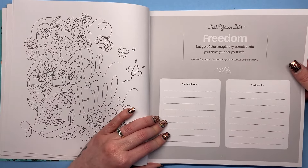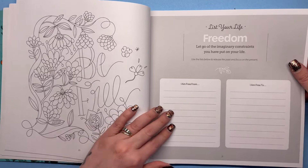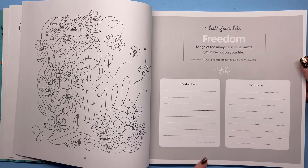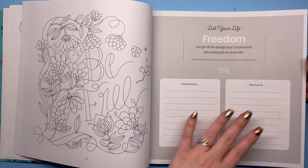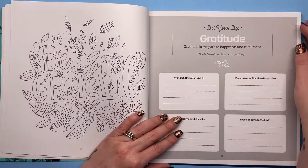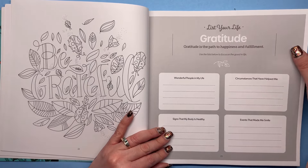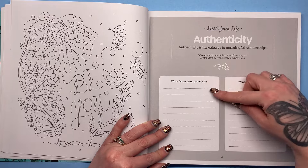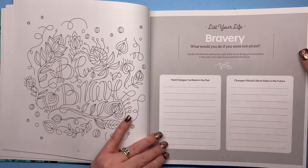Here we go with the journal entry. This one is 'freedom': let go of all the imaginary constraints you have put on your life; use the list below to release the past and focus on the present. So you would list what you are free from — whether that's a job you hated or a relationship that wasn't so great — and then what you're free to do. We've got 'be grateful,' some gratitude boxes, things that have helped you, things that made you smile, and then authenticity: words others use to describe me, words I use to describe myself.